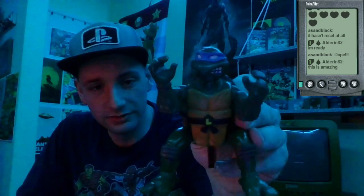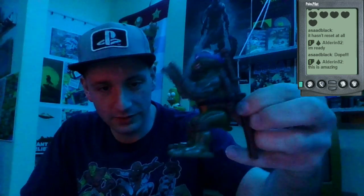There's also a few of the regular-sized figures in here. I'll just show off a couple of those. Here's Leonardo — he does a backflip, that's why he looks like that. He can do a backflip.